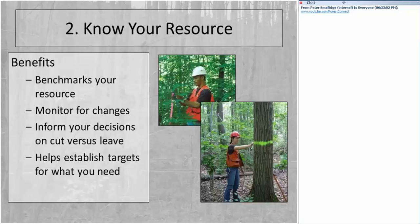Red and sugar maple will be the two primary species most of you will be tapping. Other benefits of knowing your resource: it benchmarks what you have and the quality it's in, it allows you to monitor for changes, it informs your decisions when cutting trees, tells you what your firewood potential is, and helps you establish targets — for example, if you have a current growth rate and want to achieve a higher growth rate, you'll know what that target is.